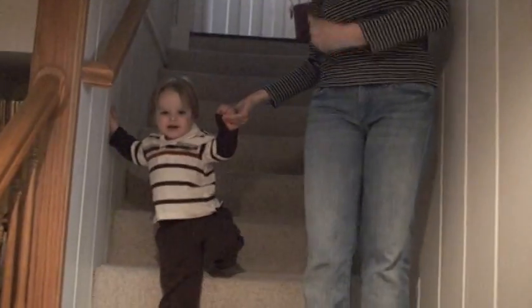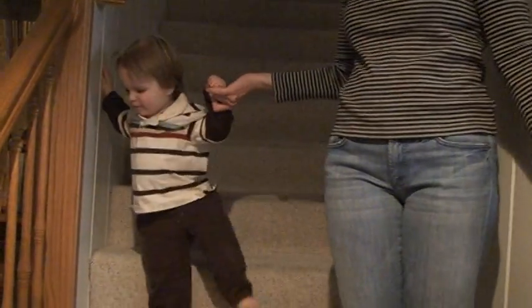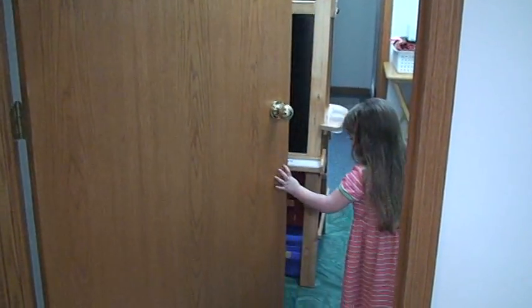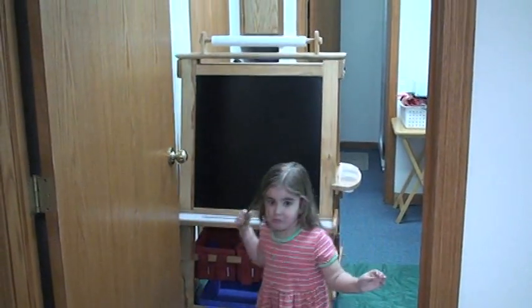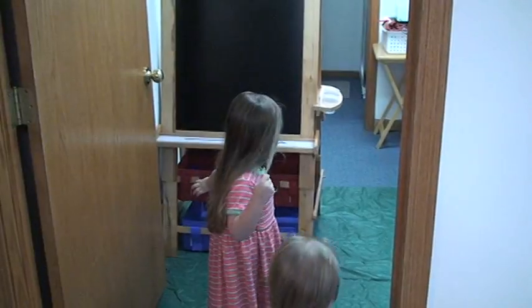Can you say Happy Easter? Happy baby. Yay. Happy Easter. Party. Yeah. Victoria, come here. Come here. Can you open the door all the way? Can you see it? Can you open the door all the way? Let's see what the bunny gave you. Ooh. Oh my goodness. Oh my goodness is right.